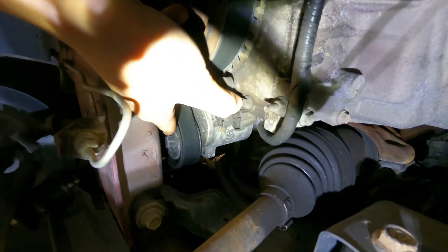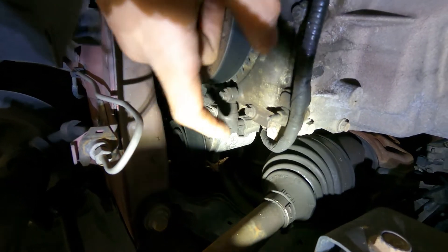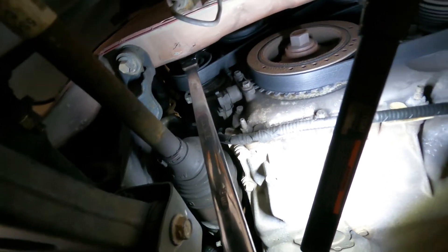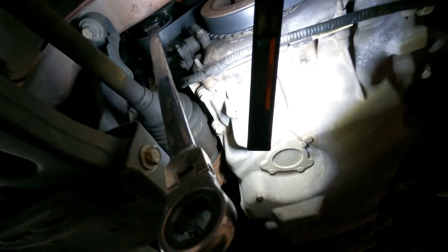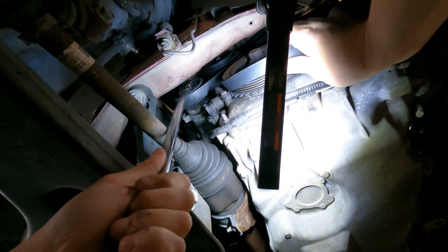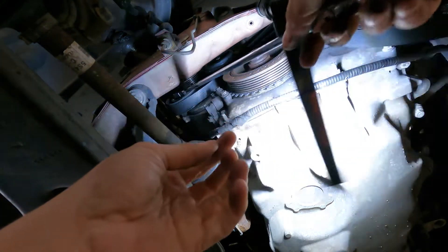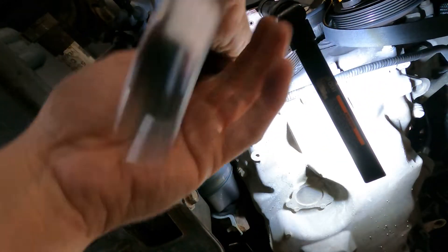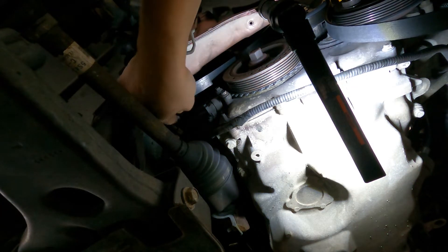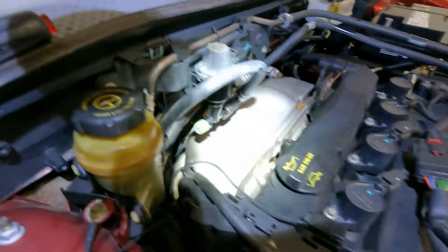Alright, so now we have our tensioner which is right over here — that's probably like a 14. I'm going to go ahead and take my tool and try to get this belt out. Actually it's a 16. Just going to use this long wrench over here and loosen it this way. Alright, that's pretty easy. I'm not going to take too much off, just enough to make sure I can get to the alternator.